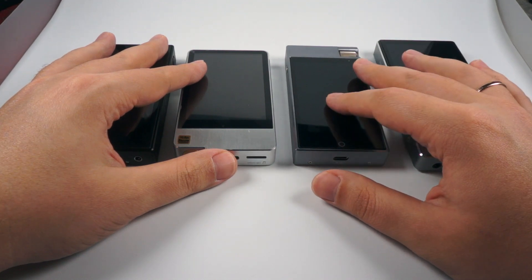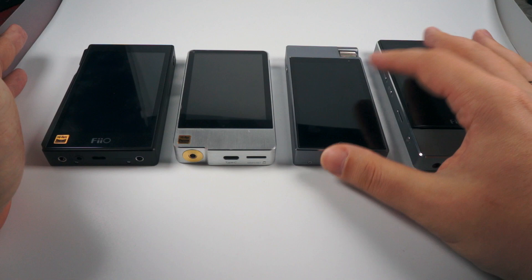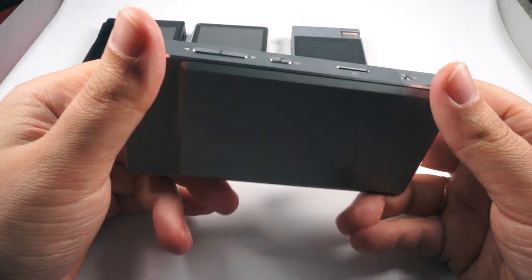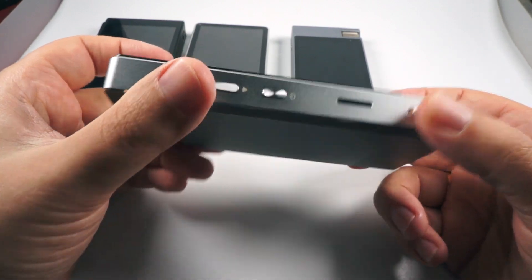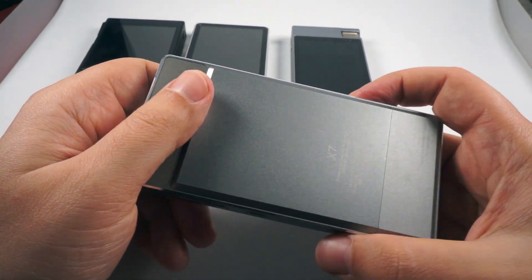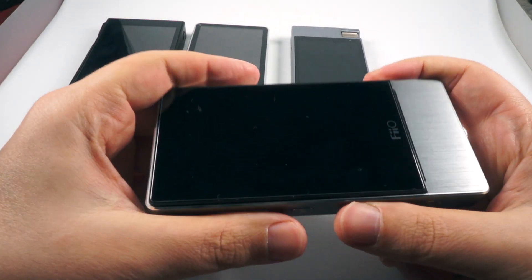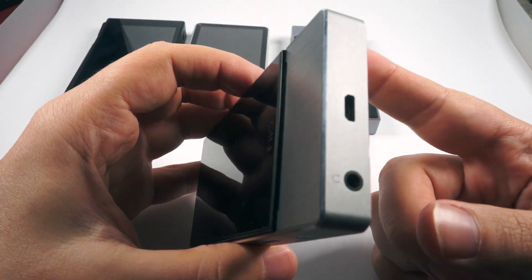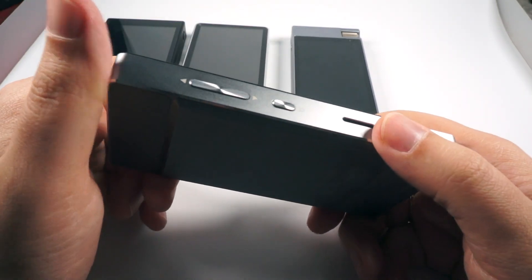Next in price ascending order, surprisingly, is FiiO's ex-flagship model, the X7 first generation. FiiO released it about two years ago, then released a second revision, and now this one is sold with good discounts — you can get it from AliExpress or Amazon for just under $400 including an amplification module. It features replaceable amplification modules, which you can use to adapt the sound and get proper amplification power for your needs. I've made reviews of the amplification modules and this player, so see the links in the description.